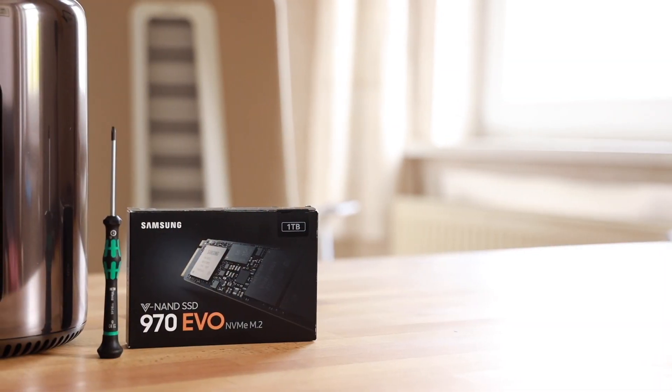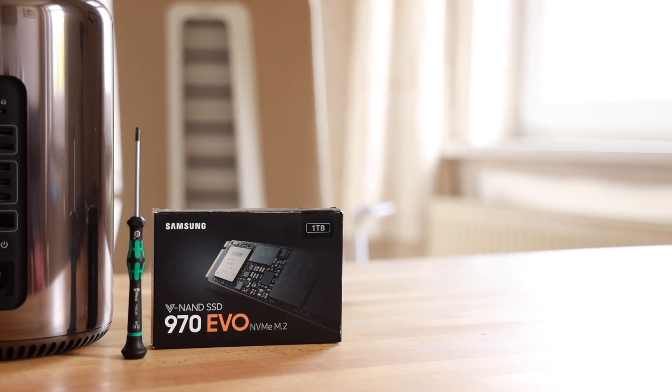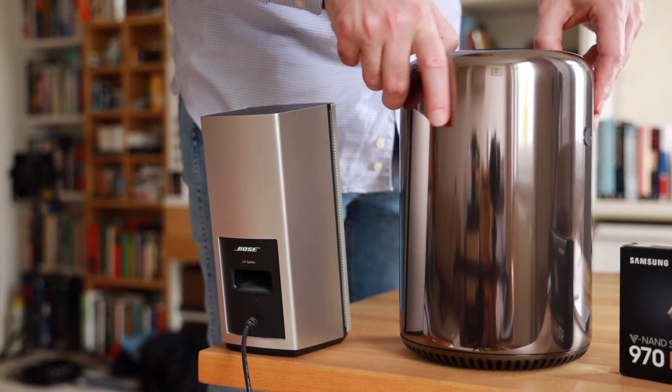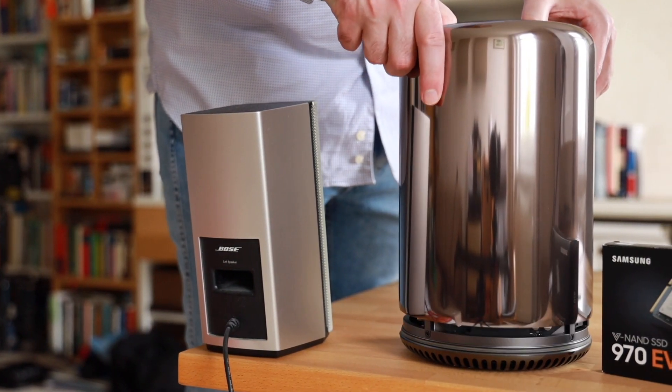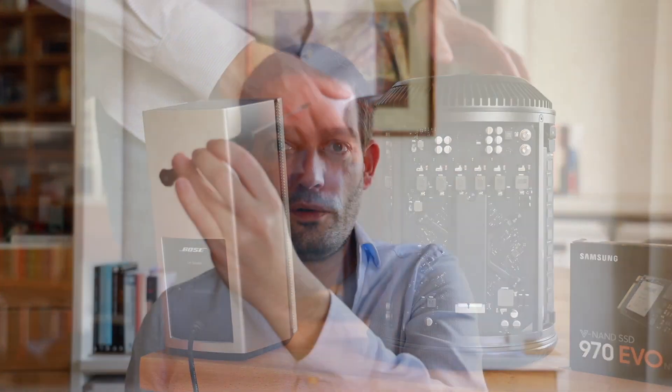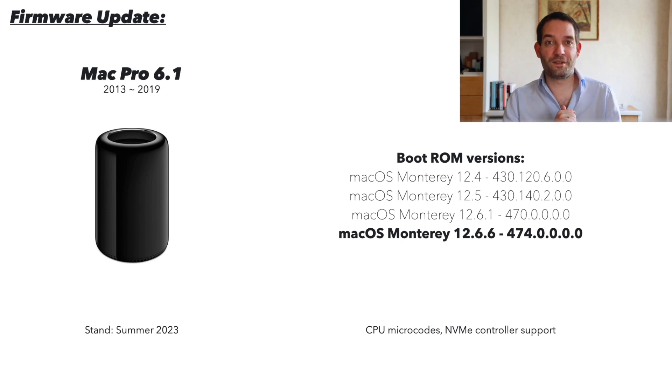How to upgrade the SSD in a Mac Pro 6.1 Trash Can — and what you should definitely consider before. In the Mac Pro Trash Can, the NVMe's are user accessible. You can just slide this up and access the NVMe. The only thing you really need is a compatible SSD, one of these tools, and an adapter, which I'm going to show you in a second. But what's really important is which steps you should follow — that's what I'm going to show you in this short video, step by step.